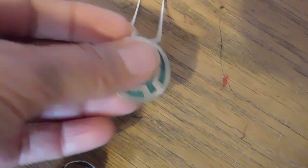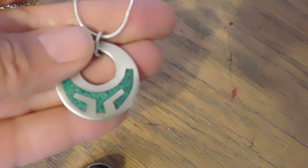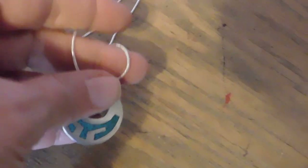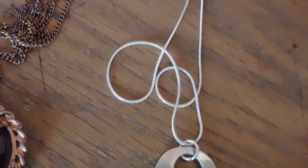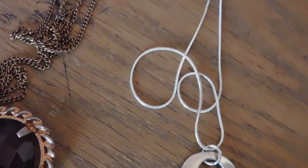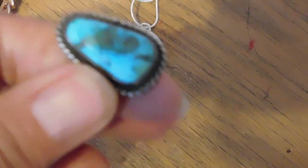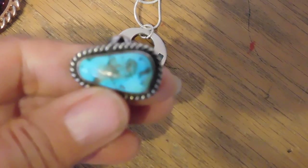And then this sterling silver turquoise chip inlay pendant necklace sold for $27. And lastly, we have this turquoise, kind of nuggety, and sterling silver — this is a Navajo ring. And that sold for $39.